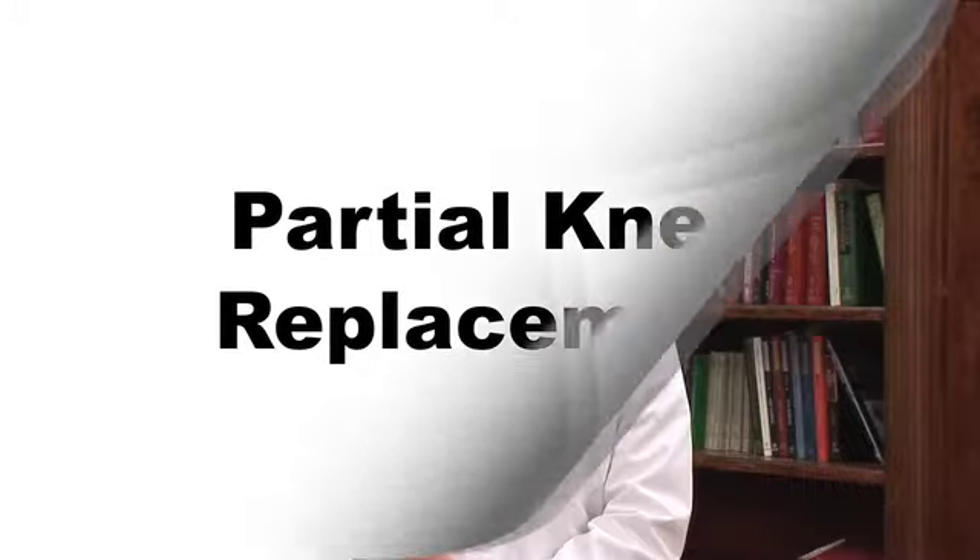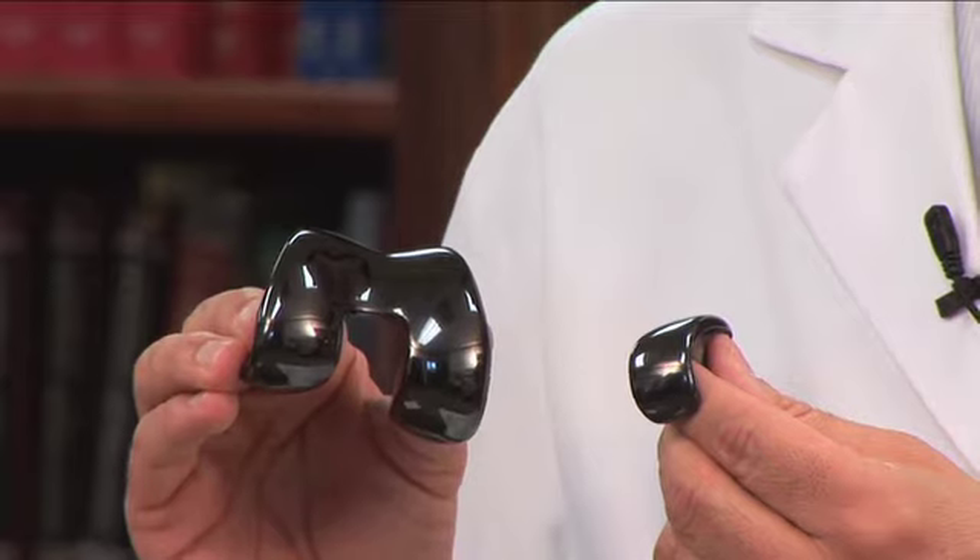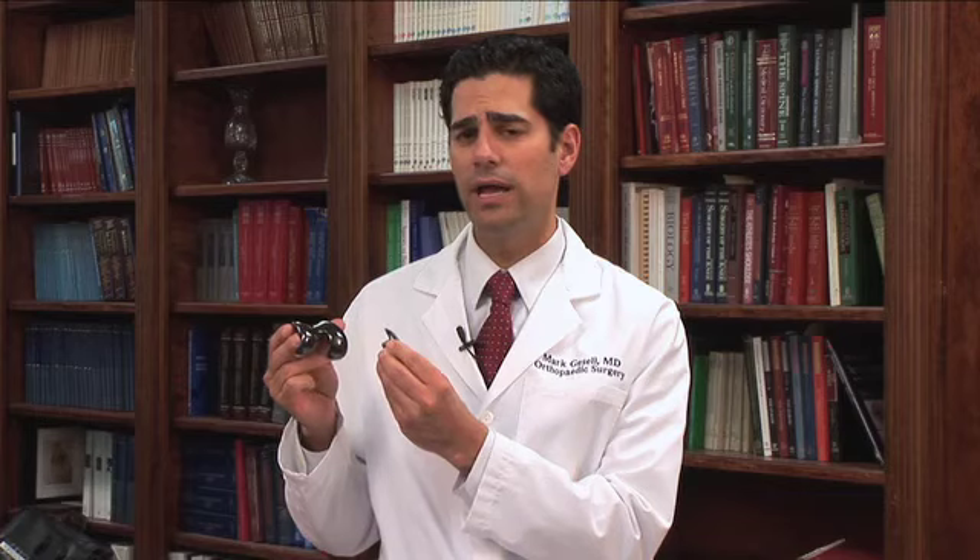Unicondylar knee replacement is also known as a partial knee replacement, or a uni. The uni is a variation of a total knee arthroplasty. The goal of this surgery is to replace only the one damaged arthritic part of your knee. This allows you to keep your cruciate ligaments and retain more of your normal cartilage. By doing so, it allows us to use a smaller implant, which helps give you a more normal-feeling knee and a much quicker recovery.